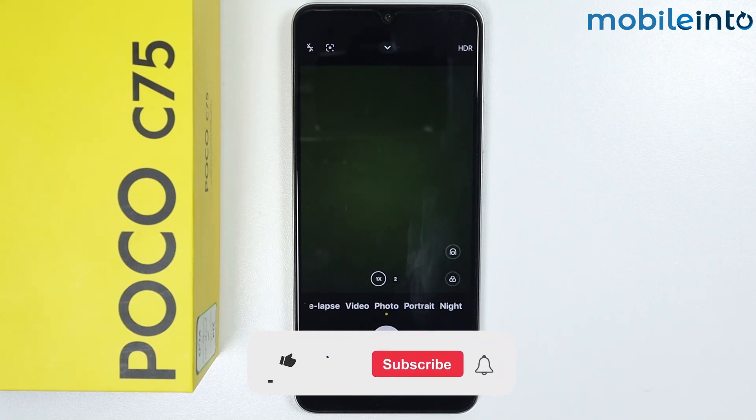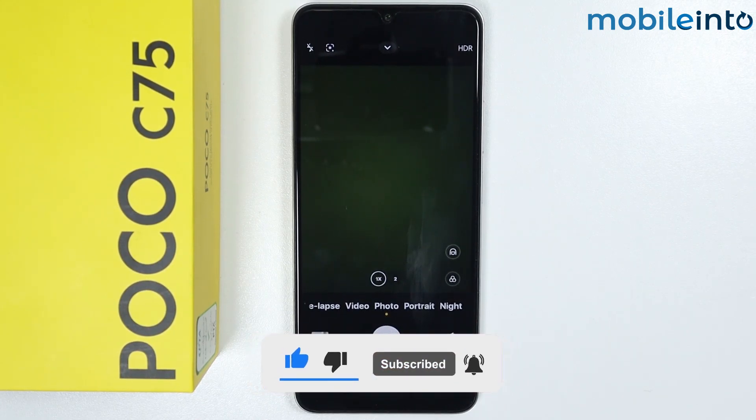If you found this video helpful, please like the video and subscribe to our channel, and hit the bell icon to get notified when we upload a new video.